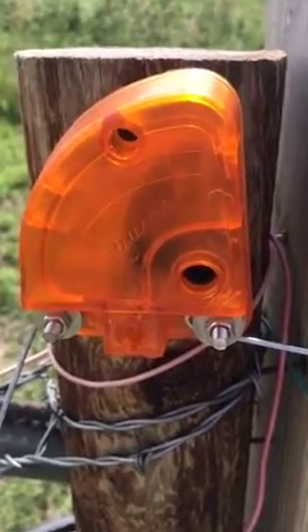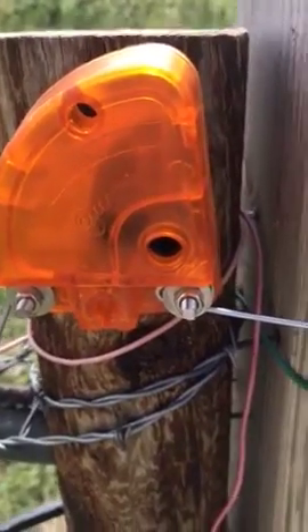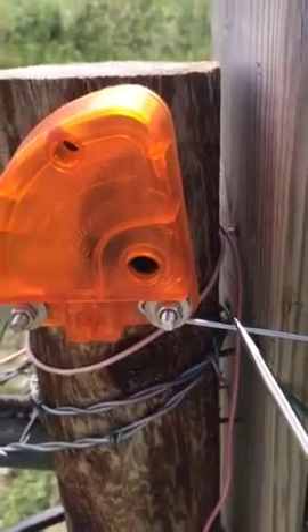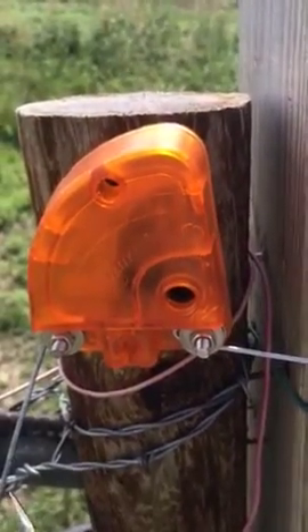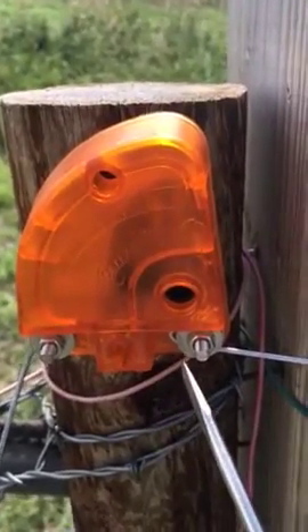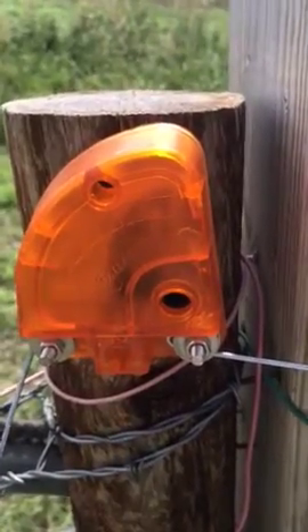This is how to set a Gallagher adjustable lightning diverter. The energizer is off, but this side here is our hot coming in and this is our ground going out to our ground system. Once we adjust this, we will also take another hot wire from here and go to our fence connection.